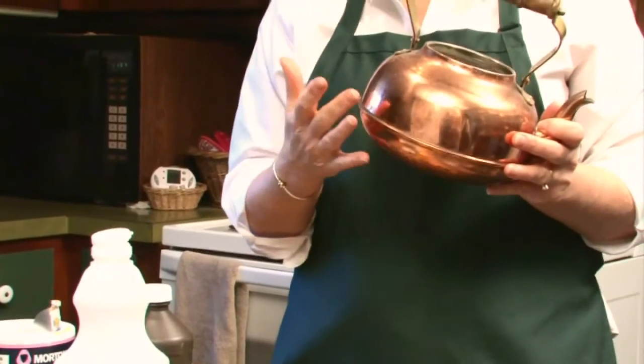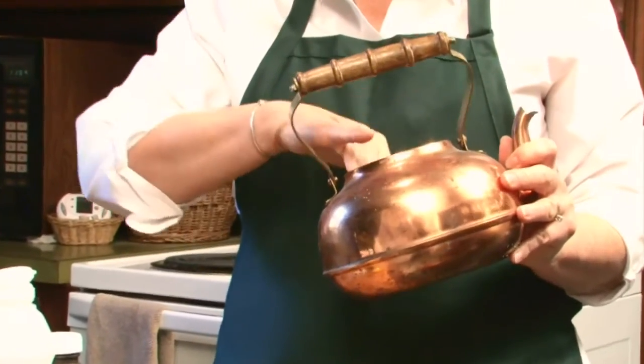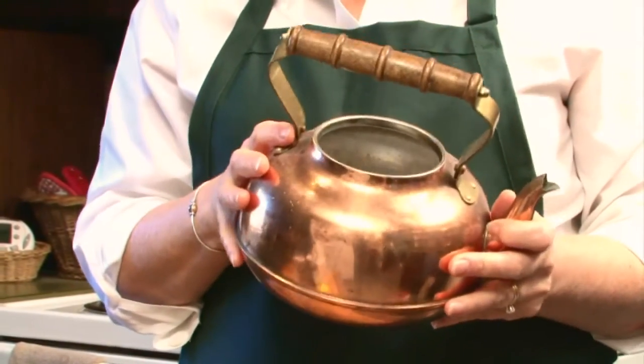What happens is when you're using your teapot over and over again, the water buildup — the minerals — will catch on the sides and the bottom of your teapot. So we're going to clean those out.